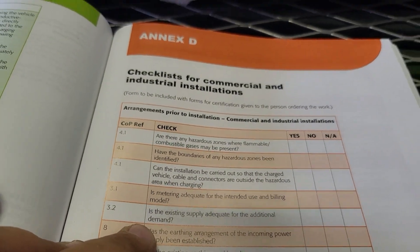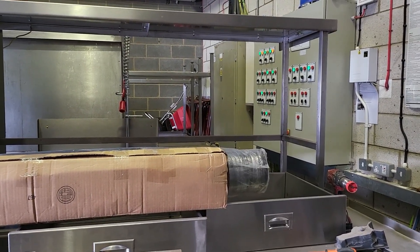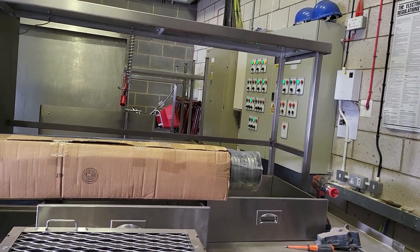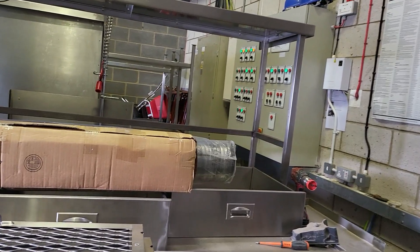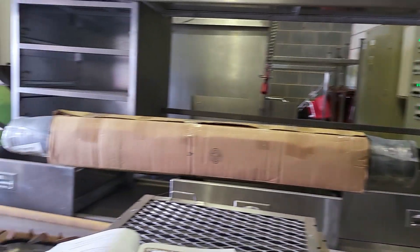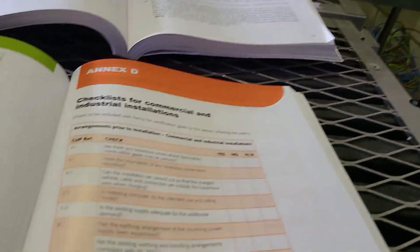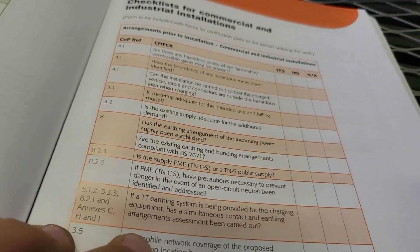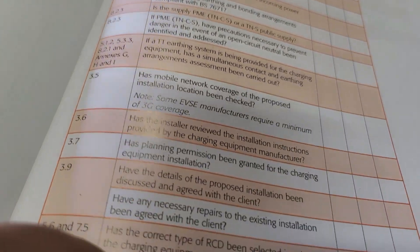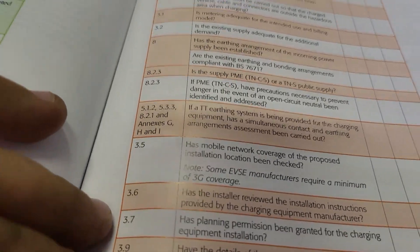Is the existing supply adequate for the additional demand? Well, we've got a nice 300mm supply. We've had load monitoring in here for about eight weeks and it's roughly pulling around 100 amps. There's really not a substantial amount of load — it's an arts block, so it's a big hall, dance class, a couple of music rooms, not a lot other than the basics, heating and services running around the building. So we have lots of capacity for the EV side. It also asks about PME, TT, mobile network coverage — checking your 3G. It's all the practicalities of an install. I like how it runs you through that at a basic level because it's easy to forget stuff while you're doing surveys.